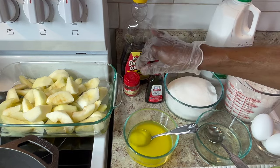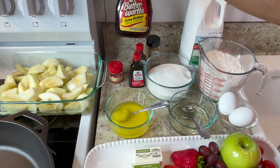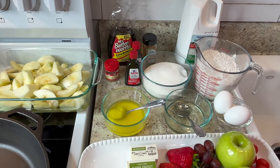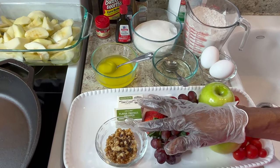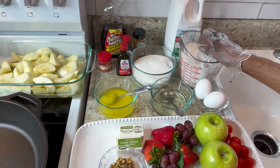I'll also be using vanilla extract and nutmeg and sugar for the apples. For my pancakes I'll be using Mr. Butterworth's syrup — I love that syrup, it has butter in it — and I also melt butter to go with it. I want to try my pancakes with a little walnut in them too.